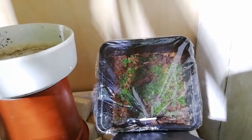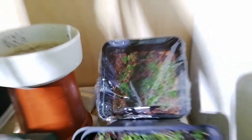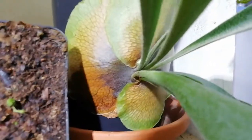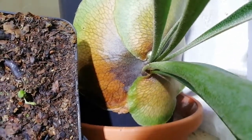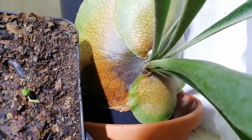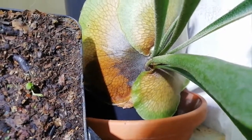Maybe it needs feeding, I don't know. And that blackening there in the middle — that's because it got too wet, I think. But it's dried out now without going rotten first.